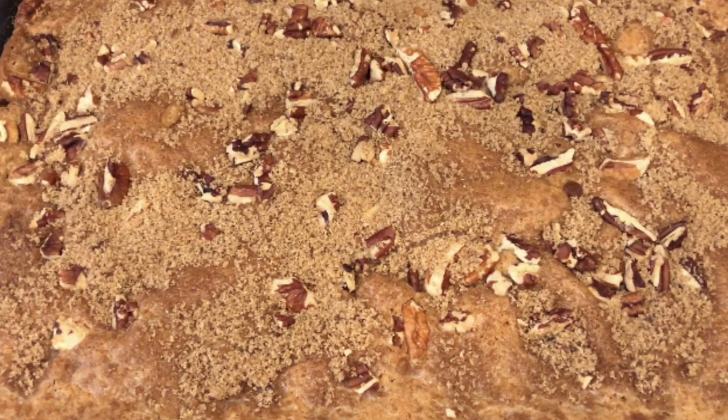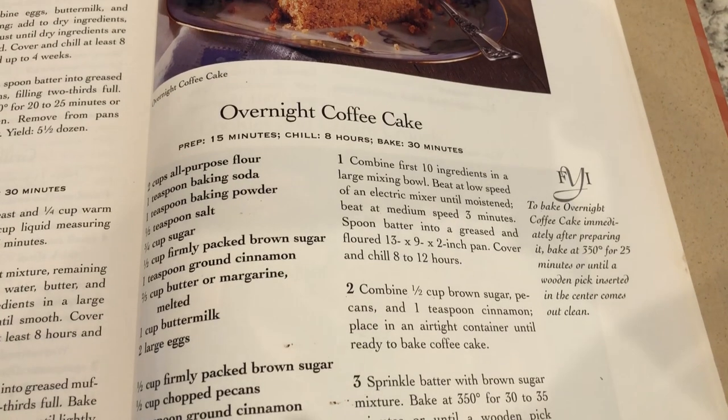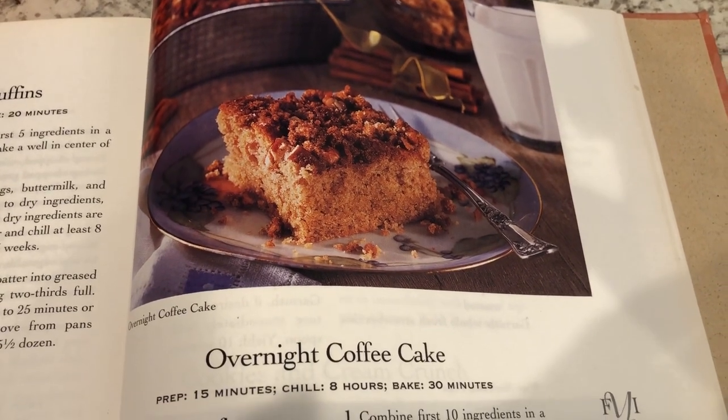Today I'm sharing a simple and delicious recipe for overnight coffee cake. This recipe comes from one of my old Southern Living cookbooks. I'll make sure to leave the recipe and the information for the cookbook in the description box. So let me show you what you're going to need.